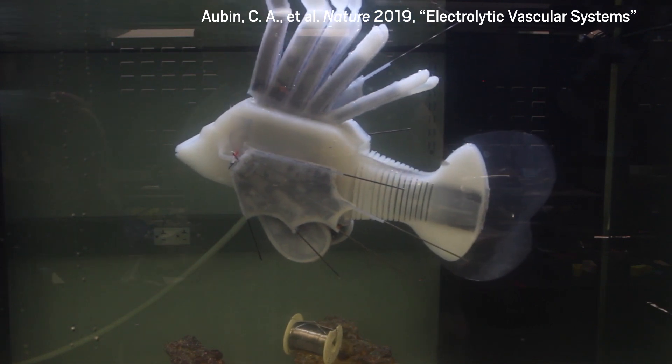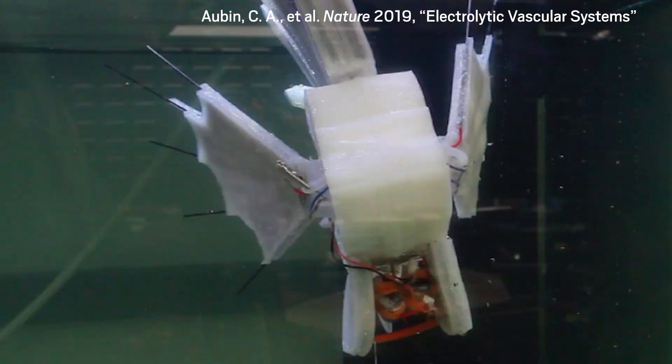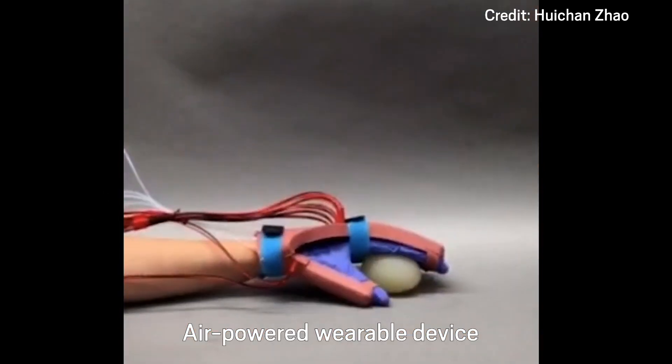With this system powering its tail, the fish can swim for more than 36 hours until the electrolyte runs out of those charge-neutralizing compounds. Researchers installed a similar system to fan the fish's fins. Rob is hoping to apply the technology to other types of robots, like wearable devices.